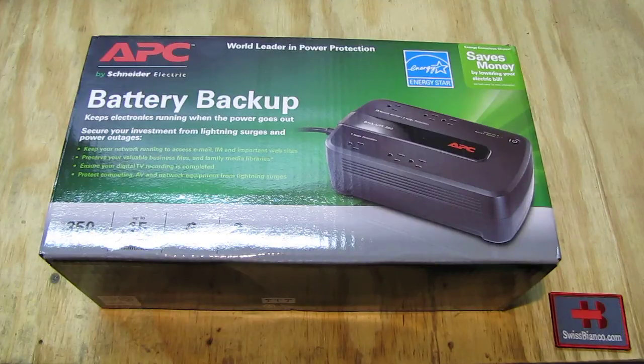This one is up to 15 minutes run time, 6 outlets, 3 year warranty, 350 to 200 watts.